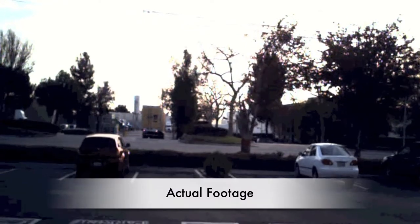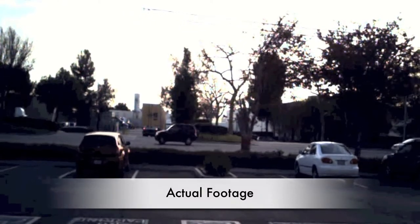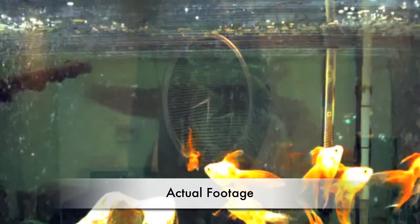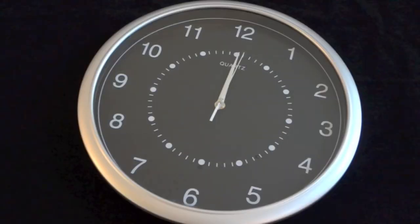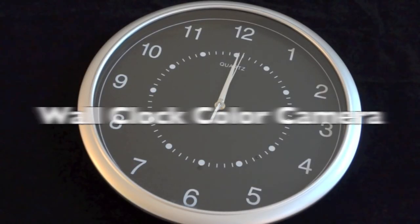Now let's take a quick look at some actual footage taken from the Wall Clock Color Camera. As you can see, it's smooth and looks fantastic. The color and video quality is extremely rich and vivid, as you can see here. This is the Wall Clock Color Camera by Security Man, and it's available now.